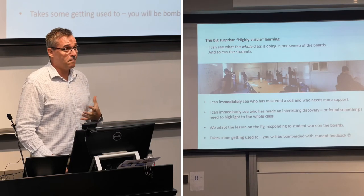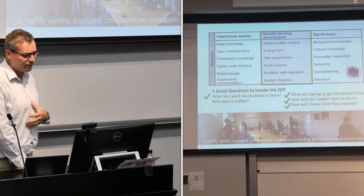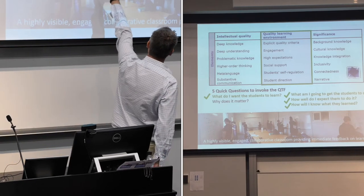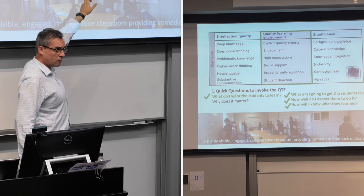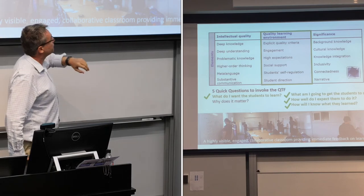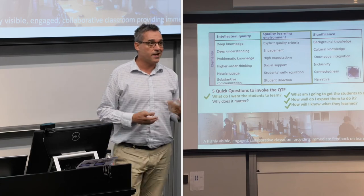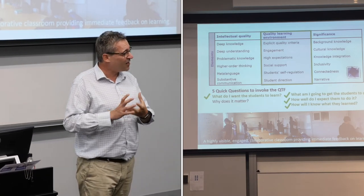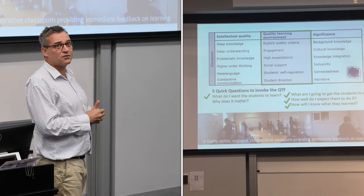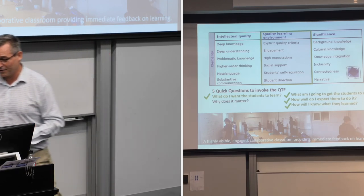You will get absolutely bombarded with work — it's very active for you as well as for the students. Reflecting on the quality teaching framework, I realized one of the reasons it really works relates to these five questions, which are a way of engaging with the framework. This is one that the whiteboards excel at: 'How will I know what they learned?' In a regular year 9 classroom when I walk out I'm not 100% sure what every kid did. With this method I know what every single student did.